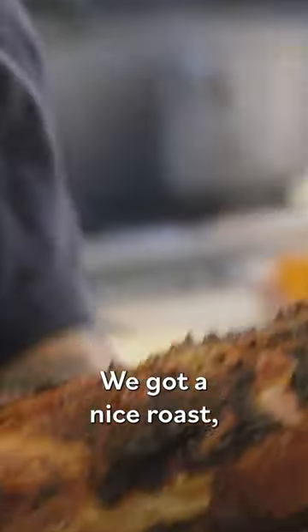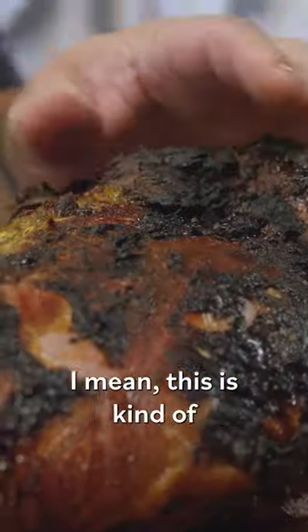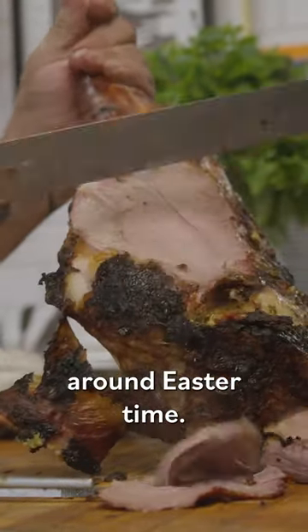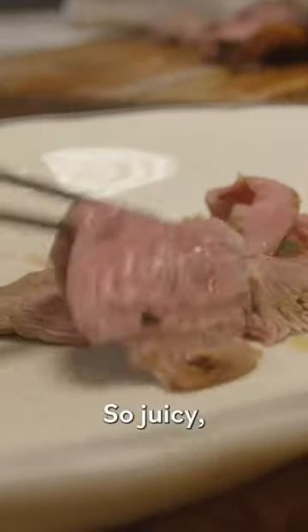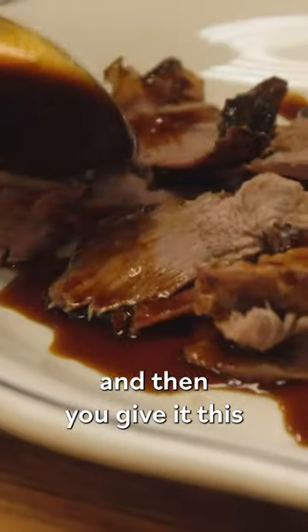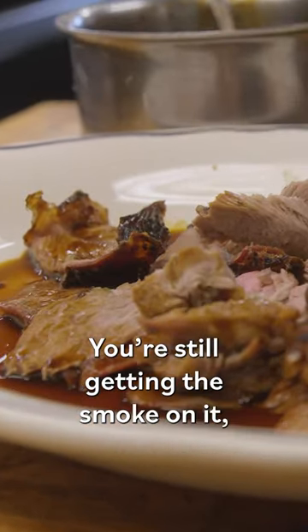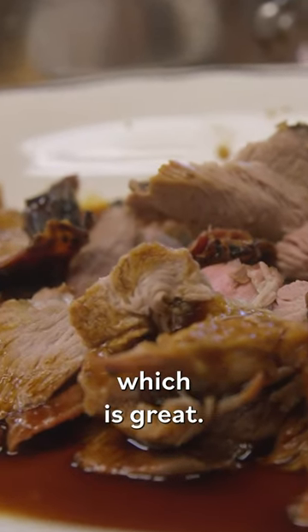Here's our lamb — nice and roasted. This is kind of how you typically see it cooked around Easter time. So juicy, look at that. And then you get this liquid gold — that's the piece right there. Still getting the smoke on it. It's not too fatty, which is great.